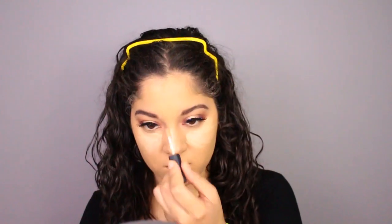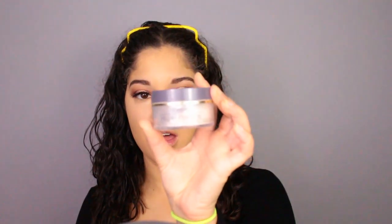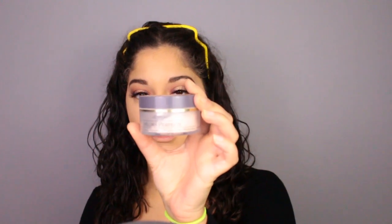For concealer today, I'll be using my favorite — the NARS Creamy Concealer in Shea Custard. For setting powder, I'll be using the L'Oreal Hydra Perfect Loose Powder. I'm going to bake underneath my eyes and apply that to the rest of my face to set it.